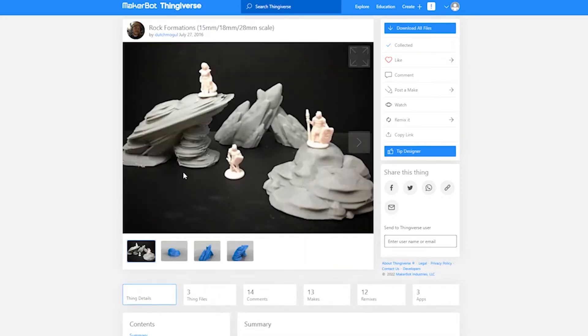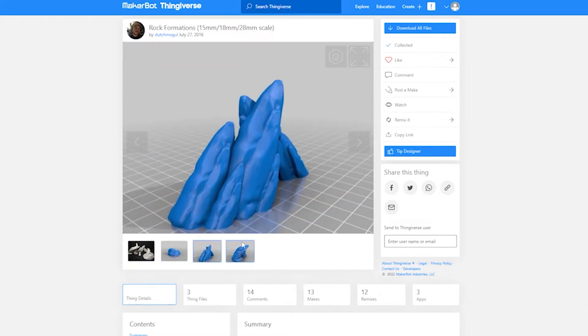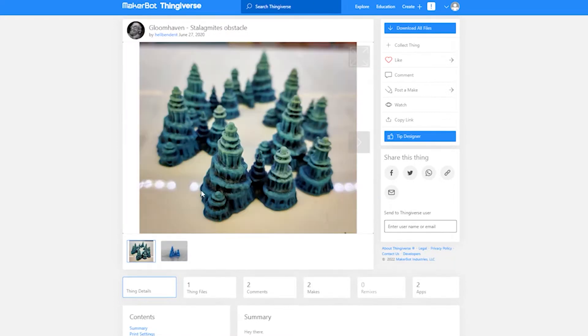I also used these rock formations from Dutch Mogul, as well as these Gloomhaven stalagmites from a maker whose name I don't remember right now. I don't cover the painting of these in this video, but if you want to print them when you see them at the end, the link will be in the description below.